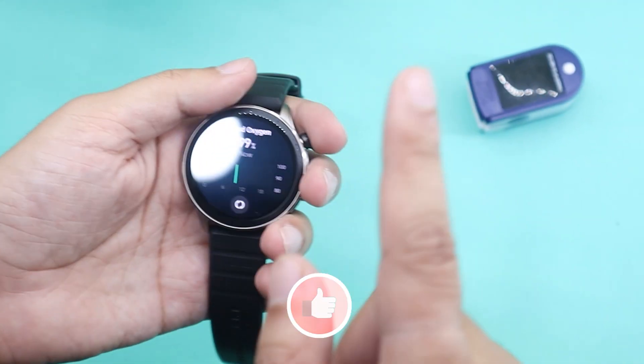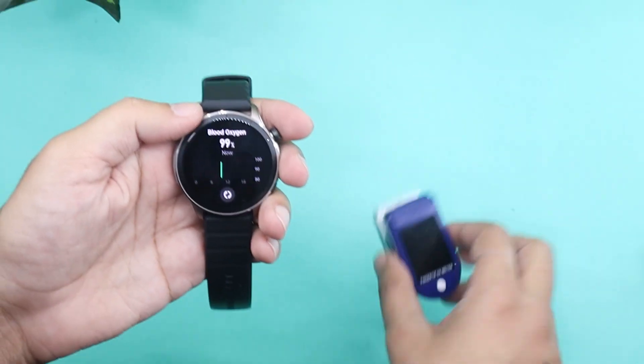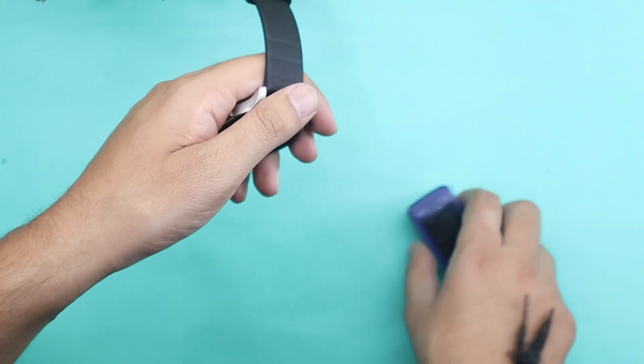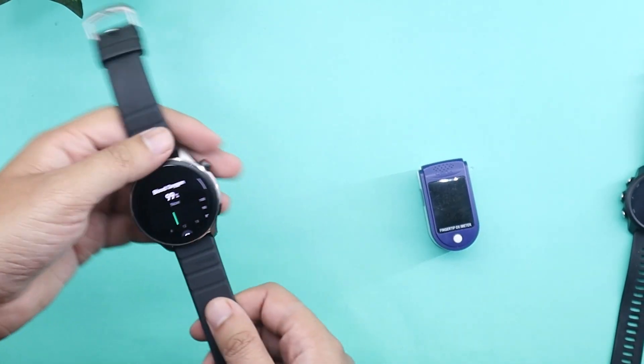In the third and final round, I will be only comparing GTR4 and Oximeter. The difference here will be that I will be wearing my Amazfit GTR4 on the left hand. I know technically it's wrong to use an Oximeter on the left hand, but still, let's do that.